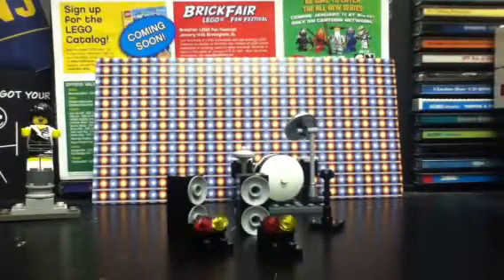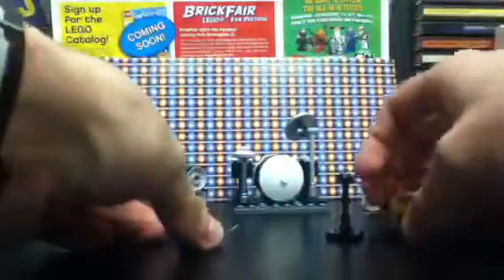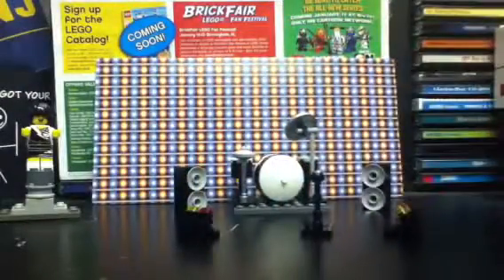Alright everyone, here is our full set. We've got the speakers, drum set, the lights, the background, and the microphone stand.